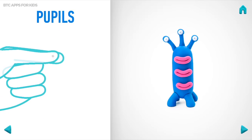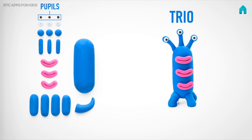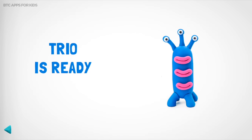It's time to model pupils. Take a piece of black clay and roll three little balls. You've done it! Pupils are done! Great! You have one more trio in your collection. How about another figure?